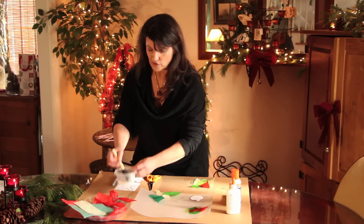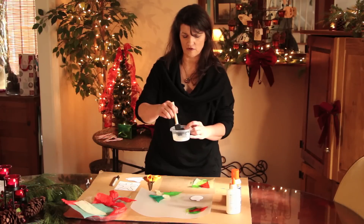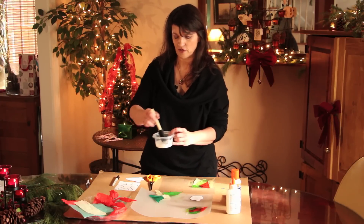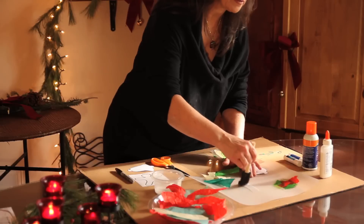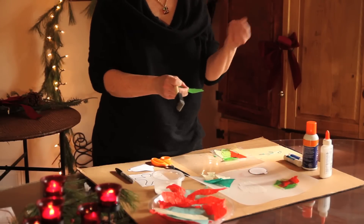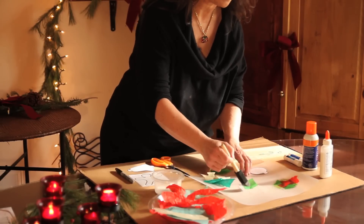Then you have a little container — make sure it's stable so it doesn't turn over. You put a little Elmer's glue in there and a little bit of water, just enough to loosen it up, probably about a three-to-one ratio. A sponge brush works good with this. Paint some glue on the surface. Have the tissue paper torn up ahead of time because you don't want glue on your fingers making everything stick.